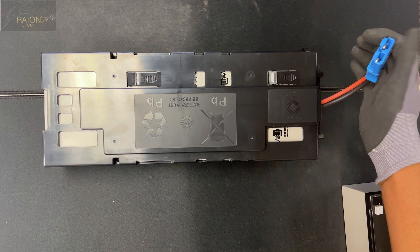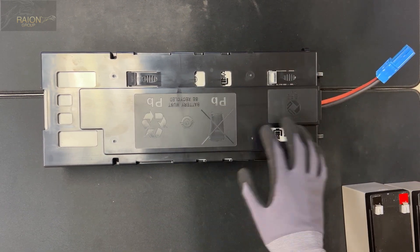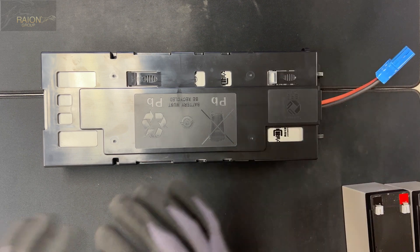The worst thing you can do is have these wired incorrectly — you connect it in and you are going to fry the UPS unit. You're going to make sparks. It's not a good thing.